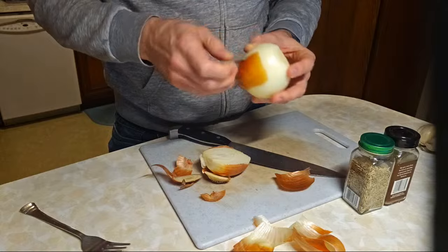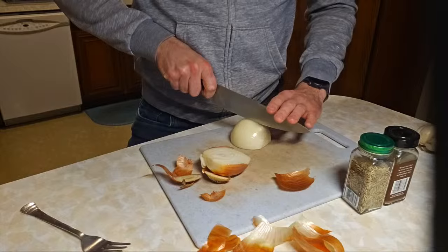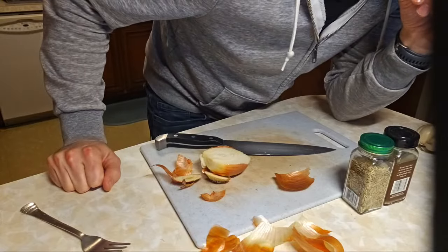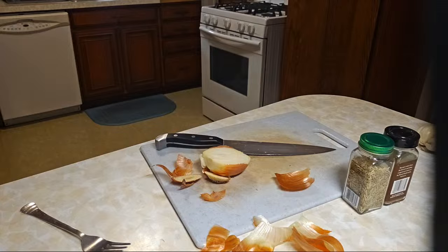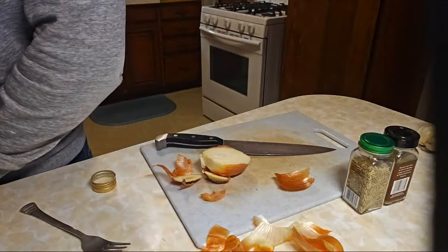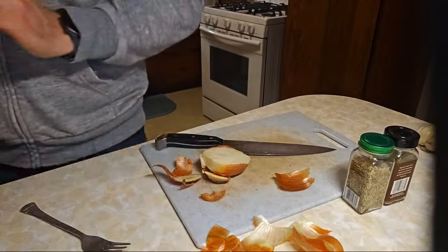I want to at least take this onion paper off. Just quarter that, and I'm going to put the oil in now. You have two tablespoons of olive oil. I've tried this oil-free and it's definitely not as good, to be honest. A lot of times I do butter instead, but I'm just going to go with oil this time.